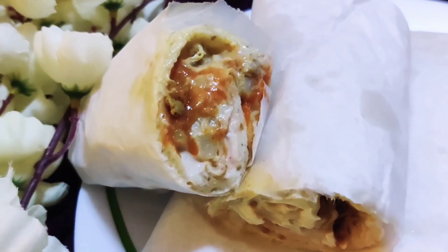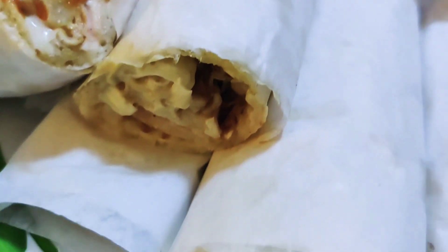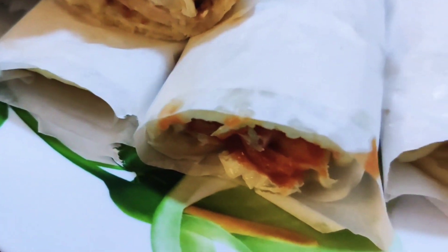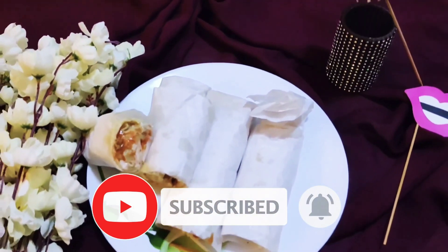I hope you all will try out this simple and easy recipe. If you like this video, please do comment, like, and share. Until the next video, see you soon, bye bye!